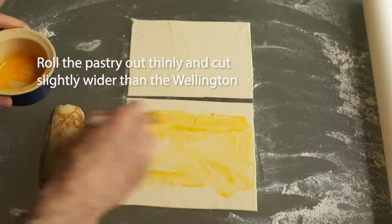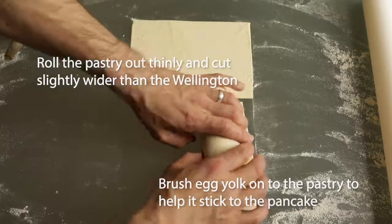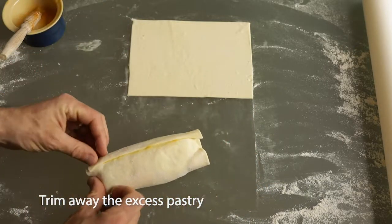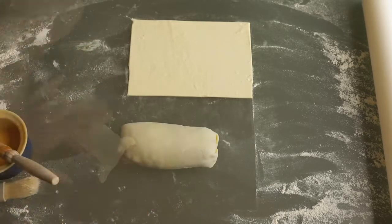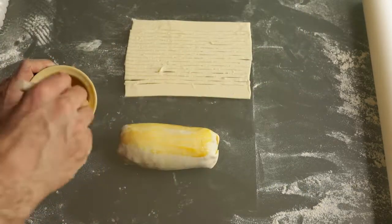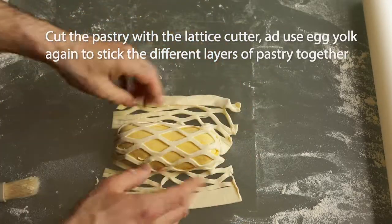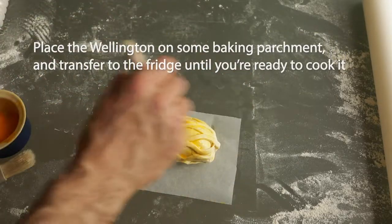Roll out the puff pastry nice and thin and paint egg yolk onto it to help it stick to the pancake. Roll up the venison once more, trimming any excess pastry before crimping off the ends. The lattice stage is not essential but it creates a nice appearance if you can get hold of a lattice cutter. Use egg yolk again to attach the second layer of pastry, then add one final layer of egg yolk before chilling the wellington in the fridge.